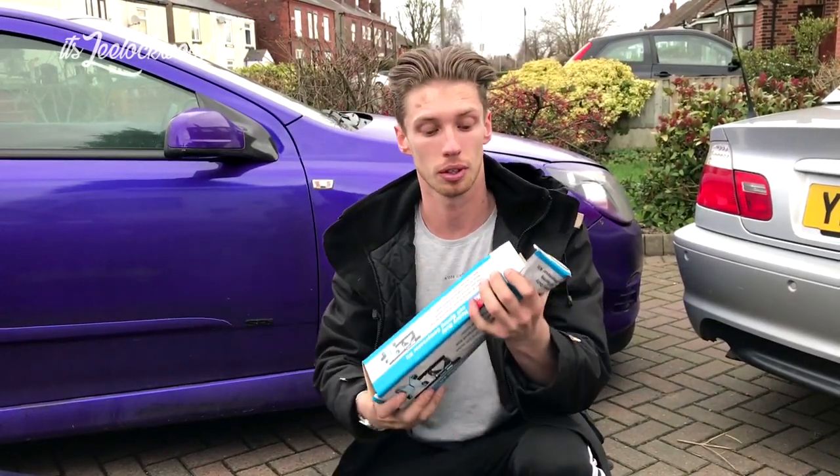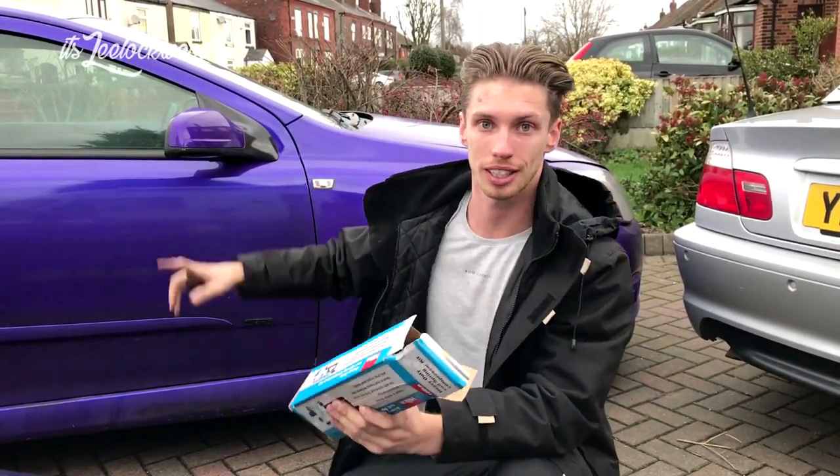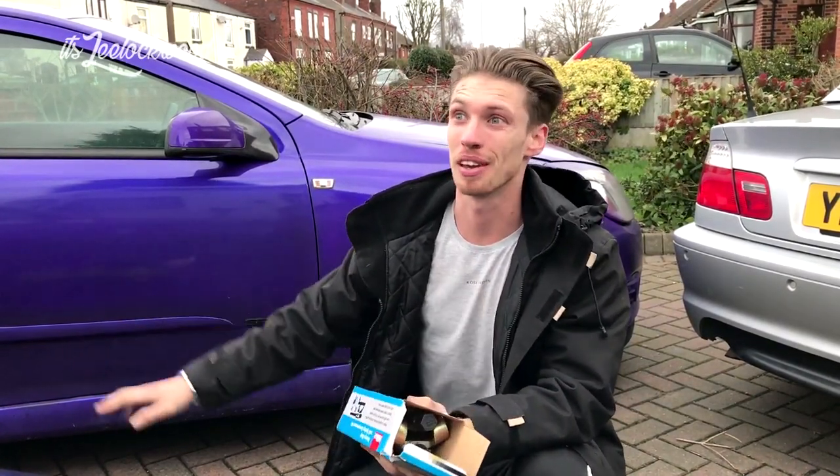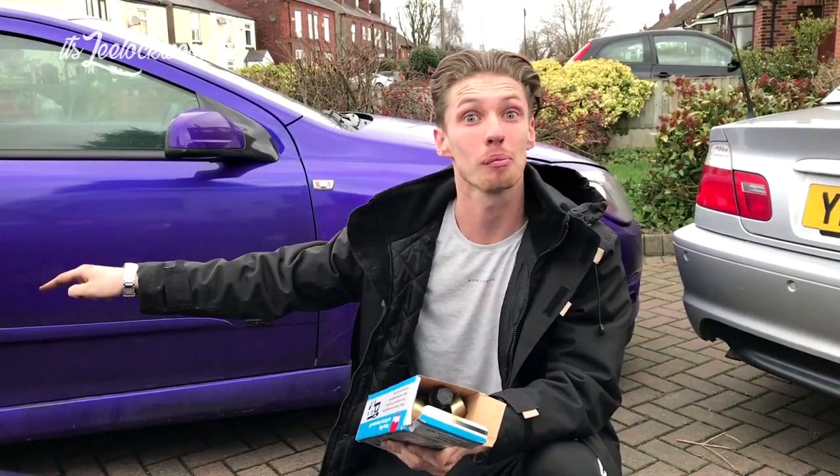Ok so update: one, my hair's still a fucking mess. Two, we've got some spring compressors and we're going to get started on the front. Hopefully it goes as smooth as the back did - maybe smoother, because those bolts were a fucking pain.